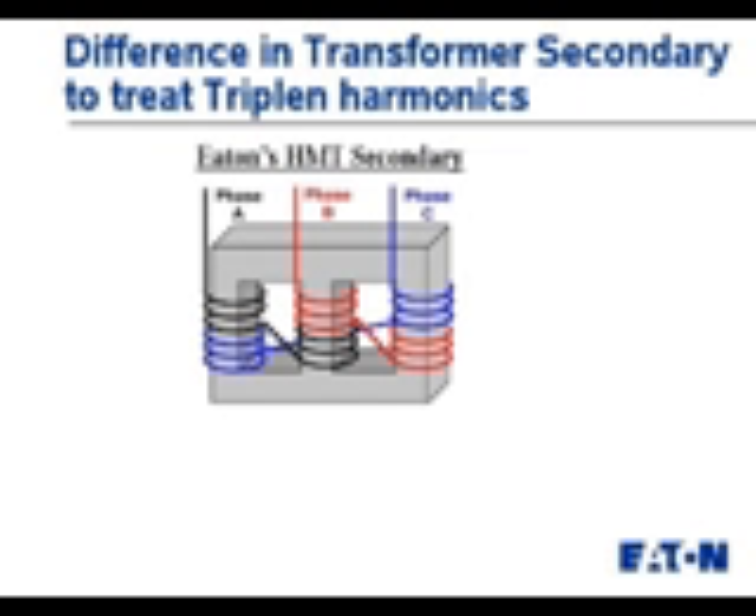The HMT winding on the secondary is quite different. What we've been able to do is take half of the phase A winding, wind it on one leg of the core, go over to the next leg of the core, and wind the remainder of it in the opposite direction. We do the same thing with phase B and phase C, splitting up the windings on the different cores.